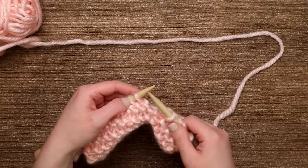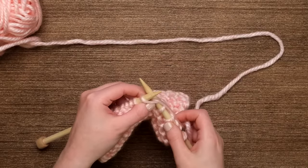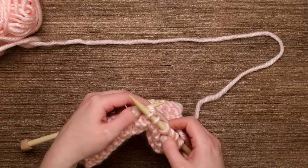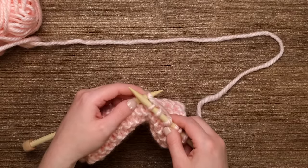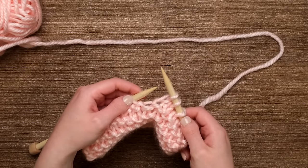So again: left to right, wrap counter-clockwise, slide the left needle over the right needle, and then slide the loop on your left needle off the needle. And that's how you do a knit stitch.